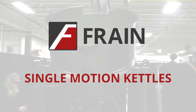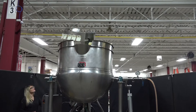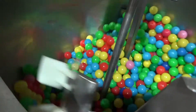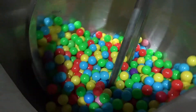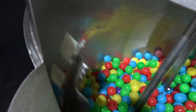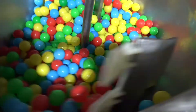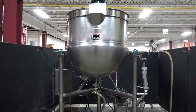Heat or chill and mix at the same time with a single motion kettle. These kettles come with a built-in mixer or agitator with paddles made of brass or plastic that go around the inside of the kettle, scraping food off of the side and cycling it for uniform heating, cooling and mixing.